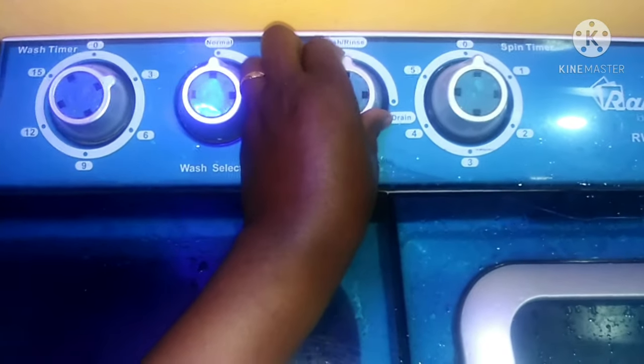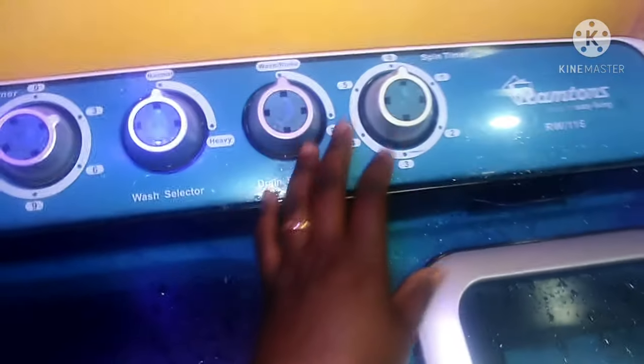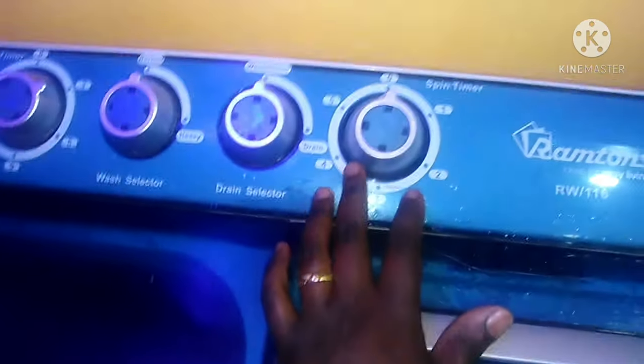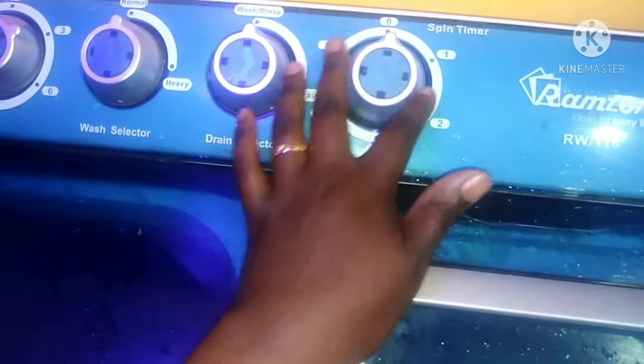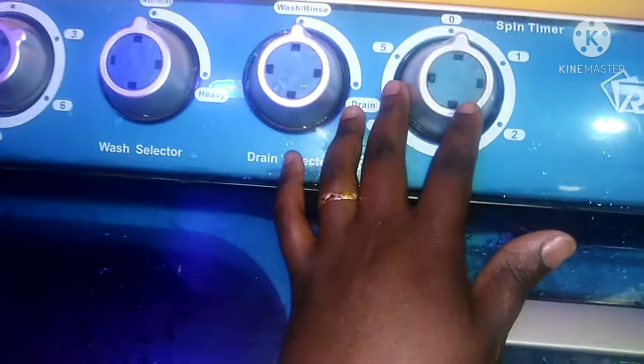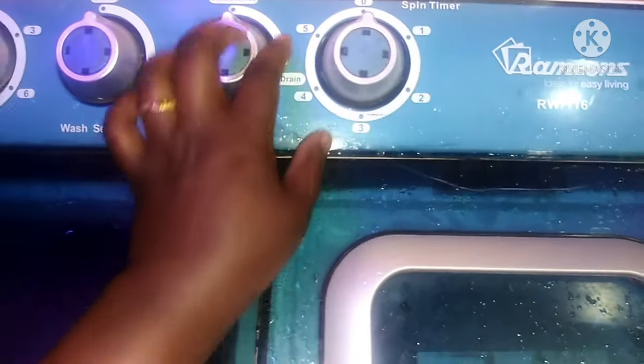When you want to drain, you just drop it down like that. Then this is the spin timer — this is for drying, to get the excess water out. You put your clothes here in the spin tub and then you set your spin timer, up to a maximum of five minutes.